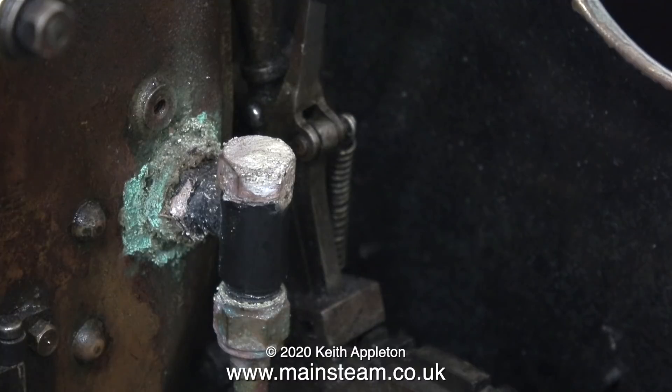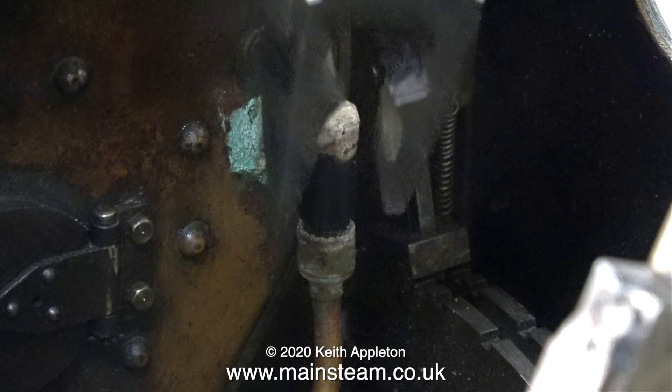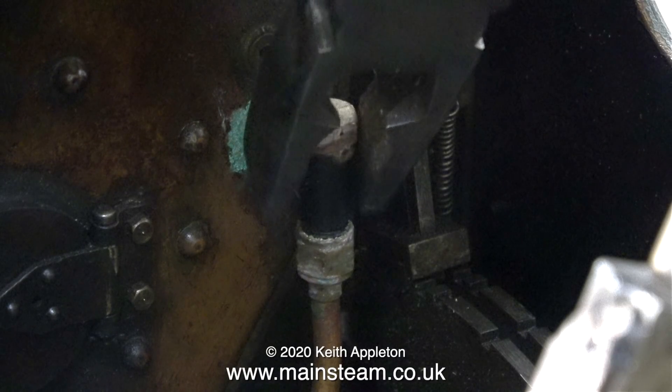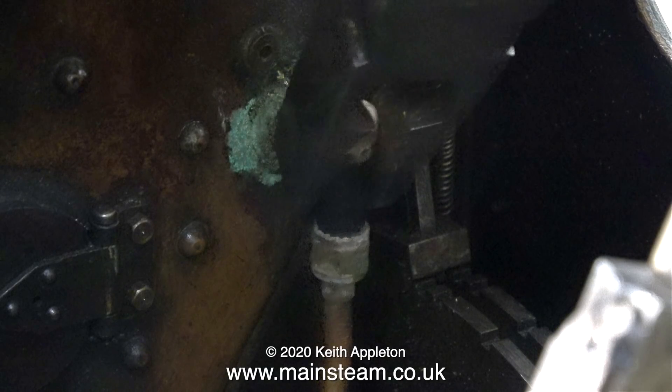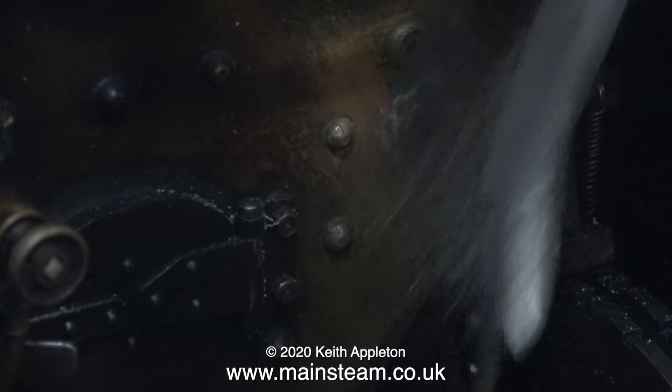The electrolytic action destroys the fitting. Watch this — I just touched it with a pair of pliers and it dropped off. I think this is the worst example I've ever seen of neglect. Not only did the entire fitting come away from the boiler, even the coned union disintegrated.